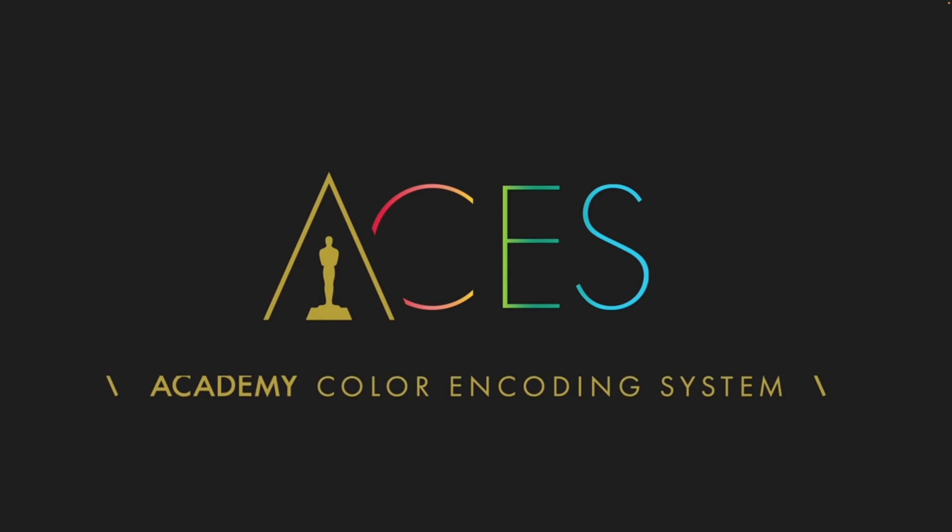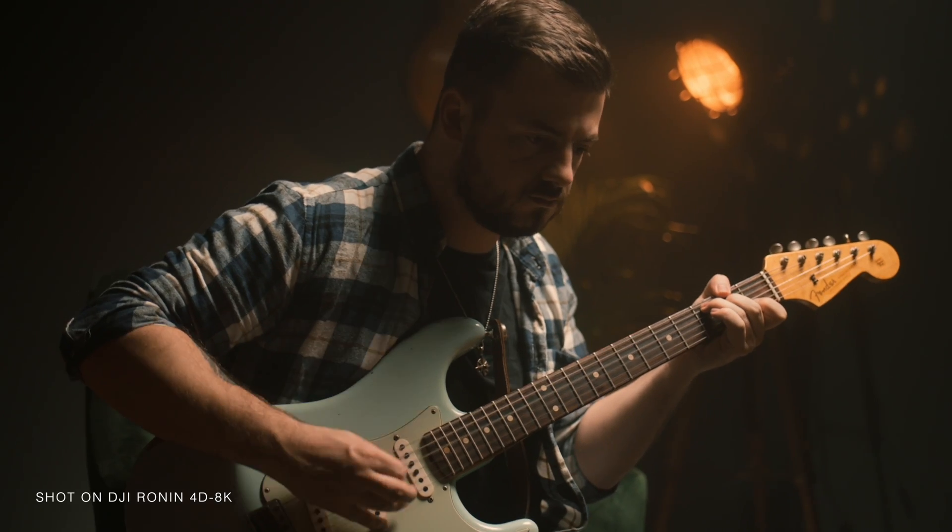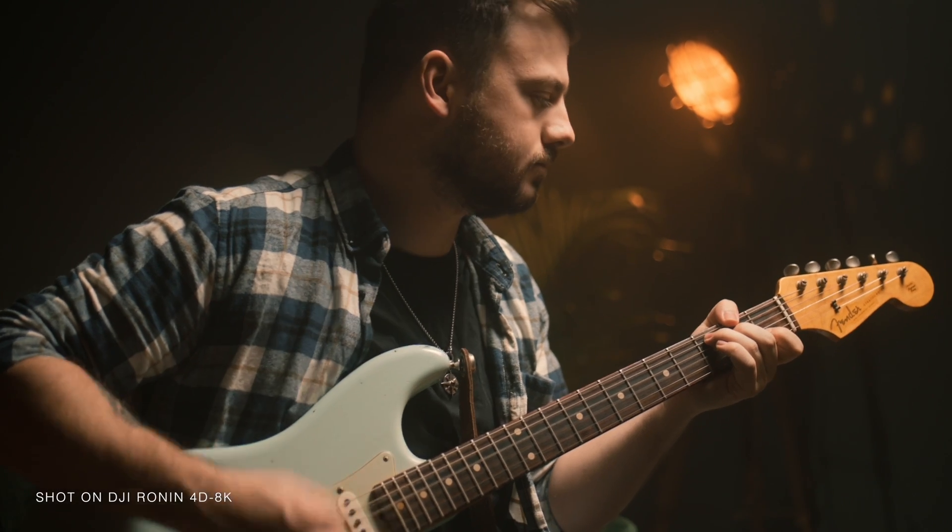The newly supported ACES workflow allows your footage and colours to look exactly how you want it across various displays and when matching other high-end cameras, sitting in line with the standards of the film industry.